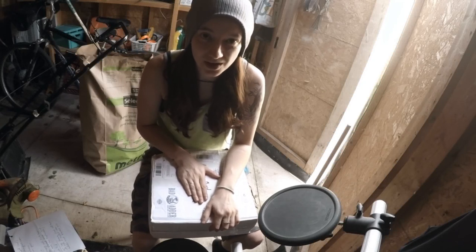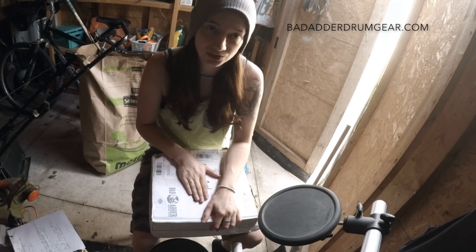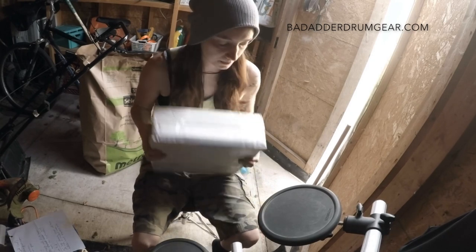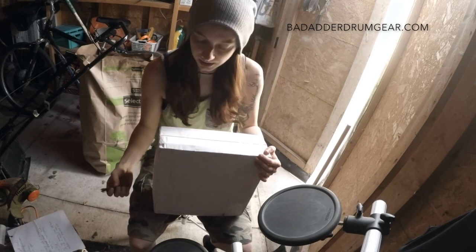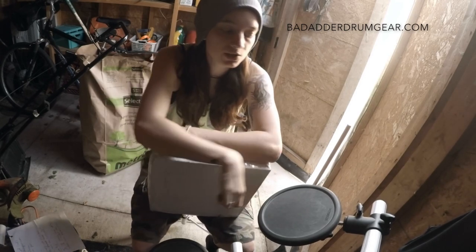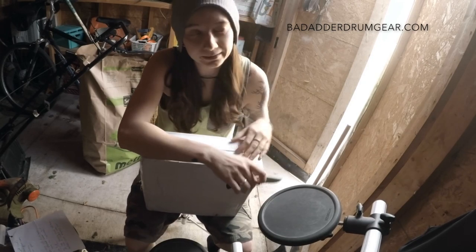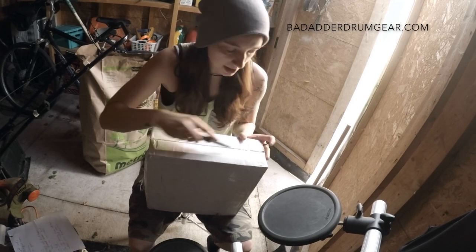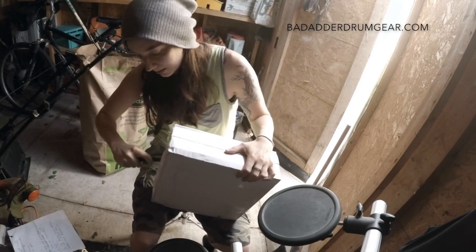I got a package today from Bad Adder Drum Gear. They sent me over a couple of drum pads, so I'm gonna unbox them. I literally just got it today, so I'm pretty stoked. I've seen their drum pads on Instagram a bunch, but I've never played them. They look super different — they don't look like other drum pads, so I'm pretty stoked to be able to play them and try them out.